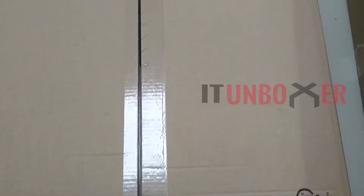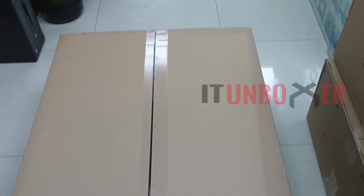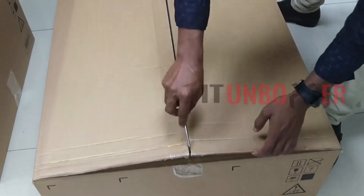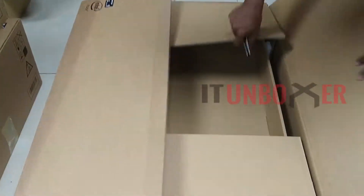This is the box shipped by Dell — a pretty large box. Let's open it.